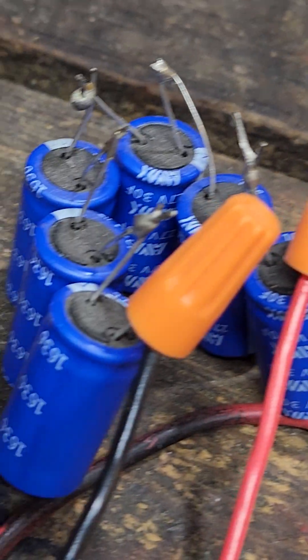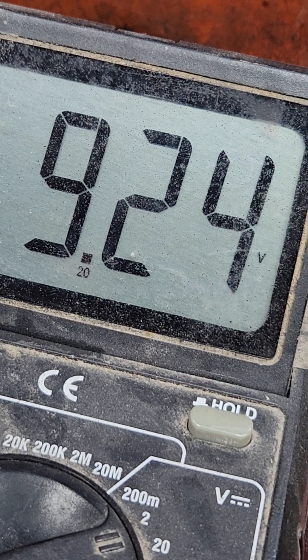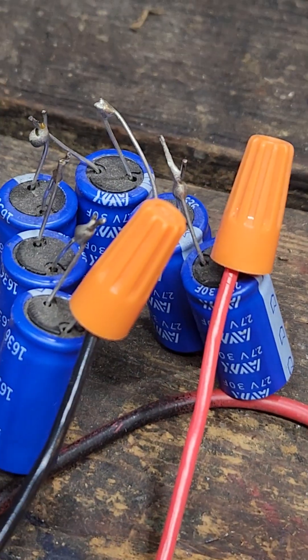Here is one that I had charged up about a month ago, and it's still sitting at 9.25 volts. That's pretty good for a long time just sitting here on the bench.